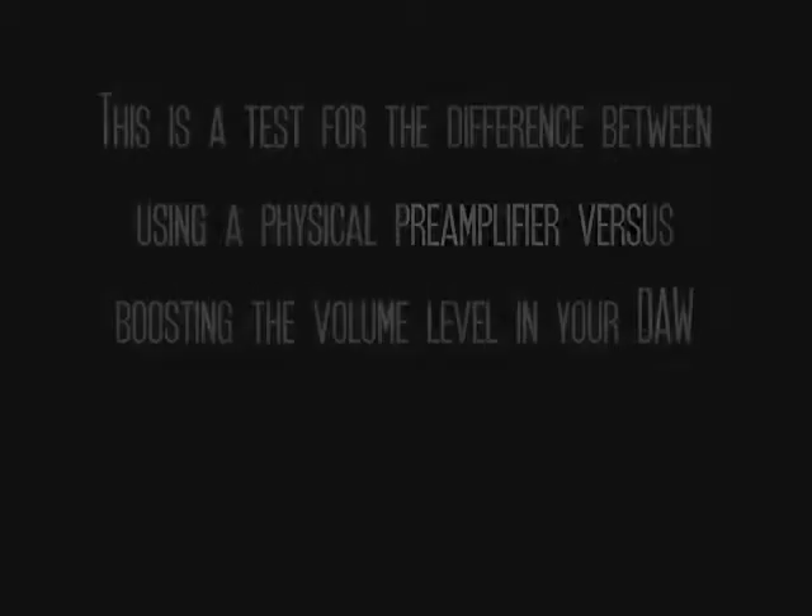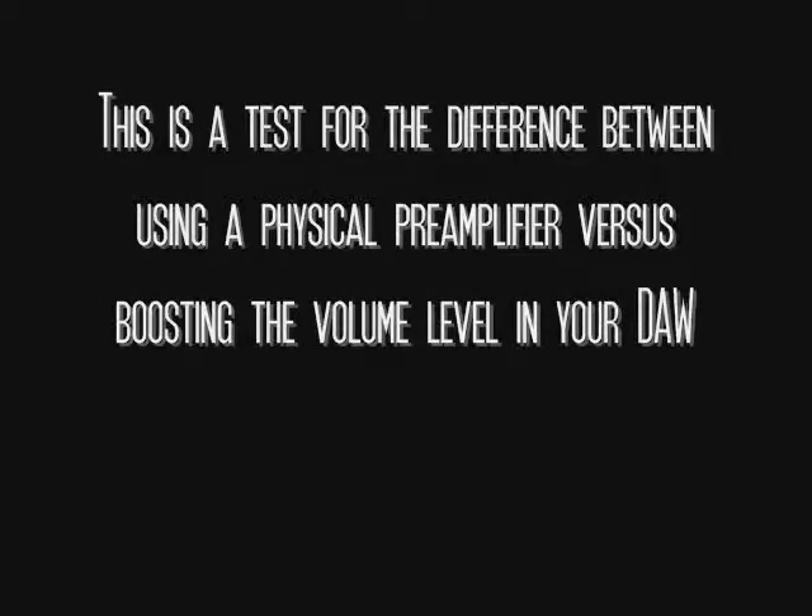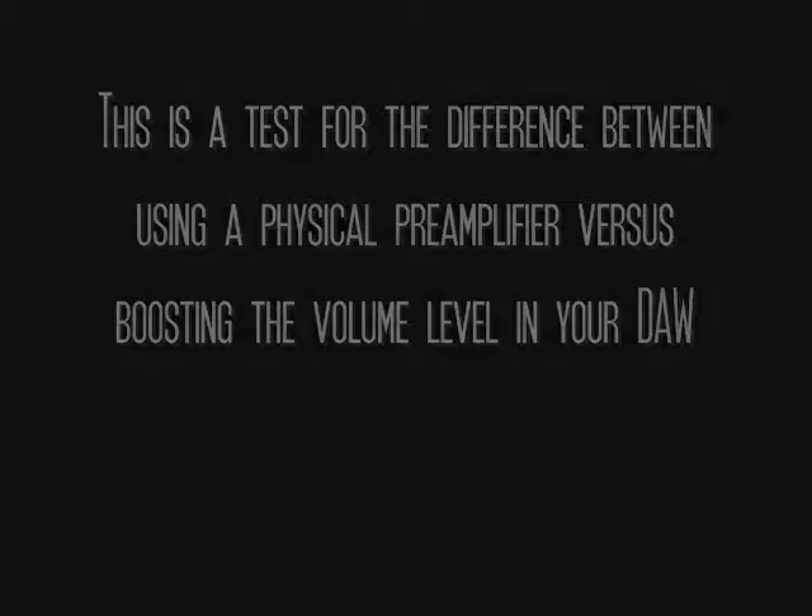Hi, this is Ahi Tim here. The purpose of this demonstration is to show the difference of using a pre-amplifier to bring up the level of your recording, compared to raising the level inside the digital audio workstation without first amplifying the signal with a pre-amplifier. I highly suggest that you use a pair of headphones or studio monitors to listen to this test.